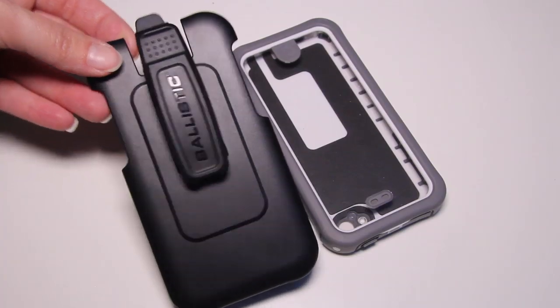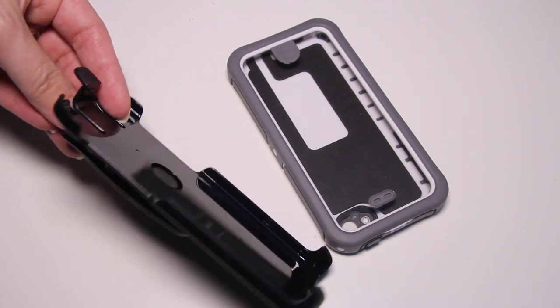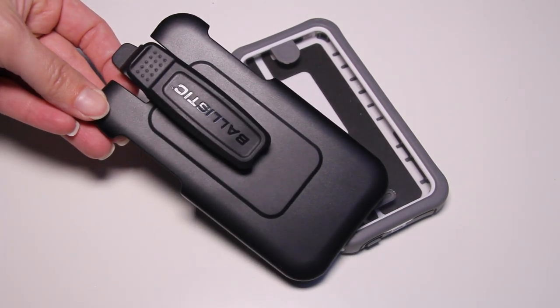In terms of case enhancements, the Ballistic Hydra comes with a belt clip and it actually works very well. So if you're one of those people who wears their phone on their hip, that belt clip works really well. You can buy belt clips for the LifeProof ones, but Ballistic included one with the Hydra.